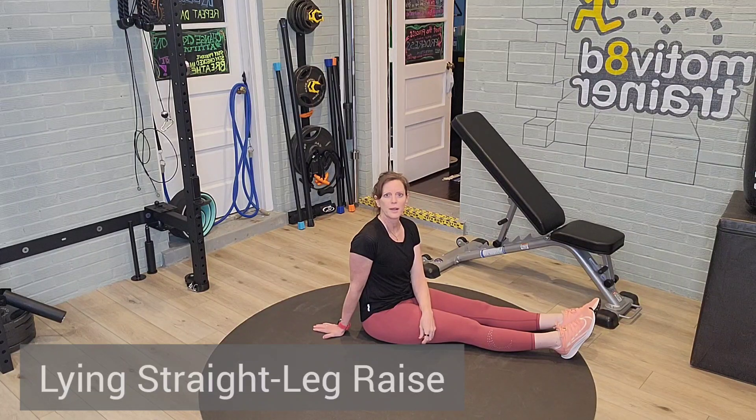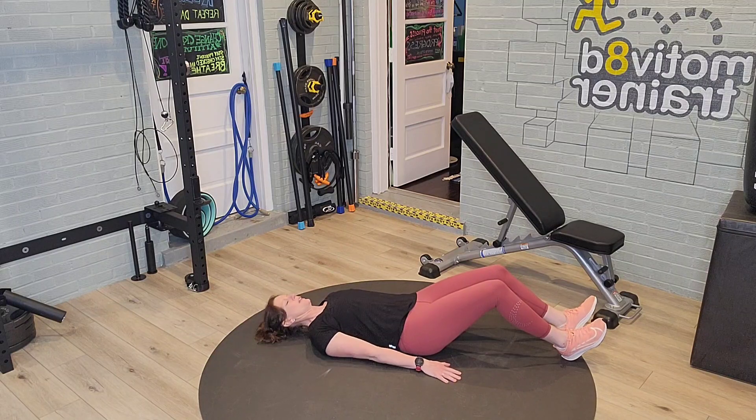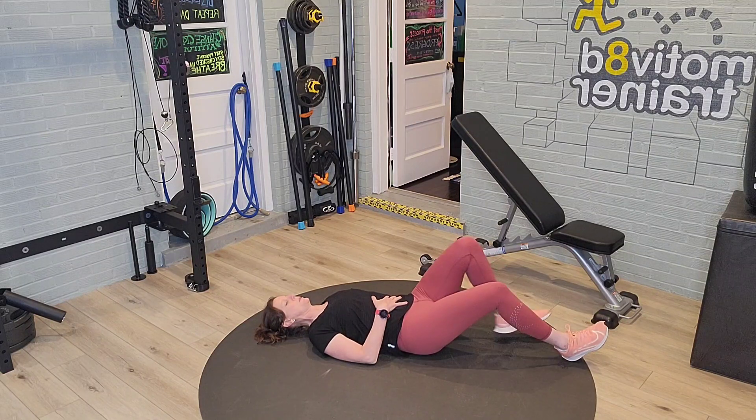Lying leg raise. Lying flat on your back, securing the shoulders and hips while pulling the abdomen in.